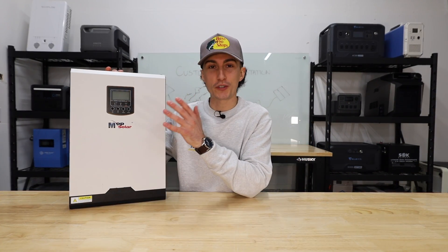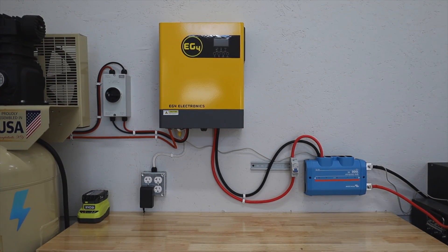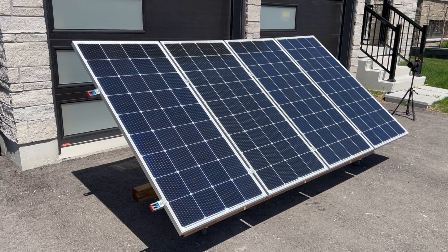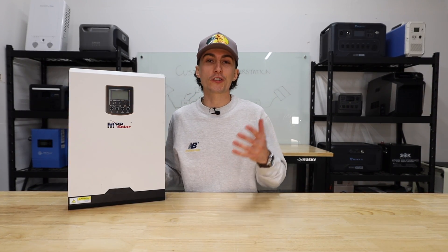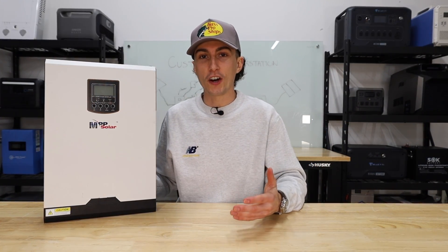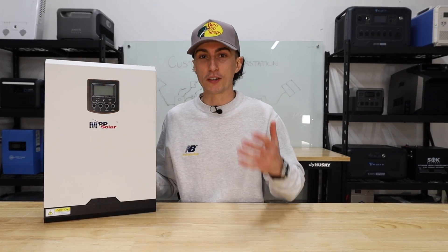Starting with the cons. The first con is that traditional systems are usually more complicated — not necessarily to understand, but just in terms of what goes into them. This is an inverter, and to make it into a full kit you still need solar panels, batteries, wires, switches, fuses, and all kinds of different components. The second con is that they are a lot harder to install. You have to find the space, time, and knowledge to get it done.